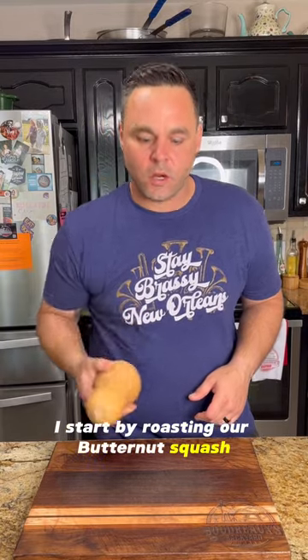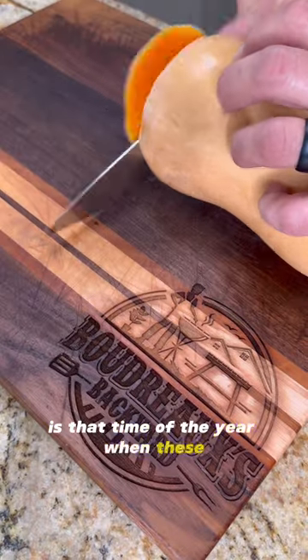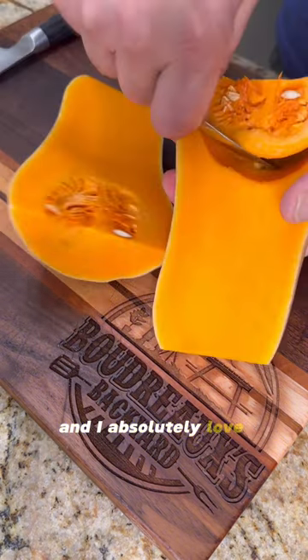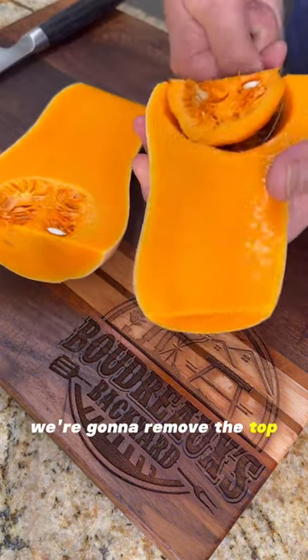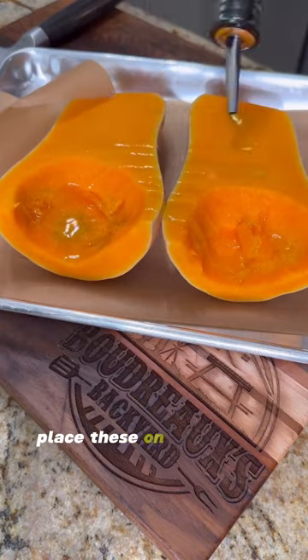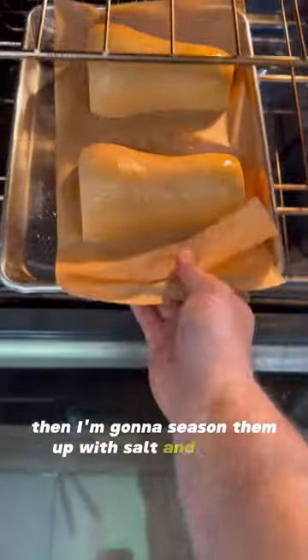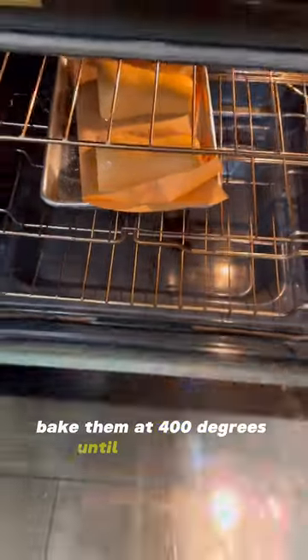Let's start by roasting our butternut squash. It's that time of the year when these butternut squashes are coming into season, and I absolutely love cooking with them. We're going to remove the top and the bottom, then scoop out those seeds. Place these on a sheet pan and give a light coating of olive oil, then season them up with salt and pepper. Bake them at 400 degrees until they're soft.